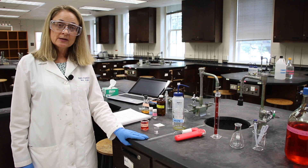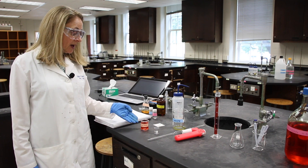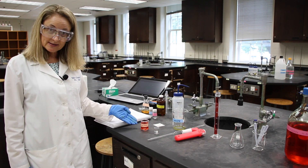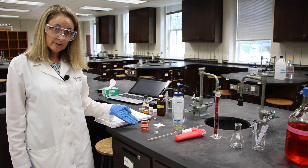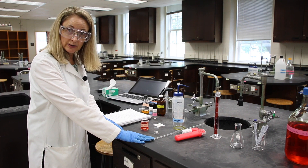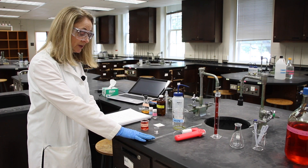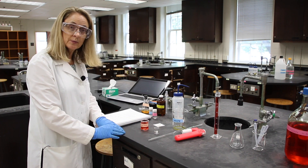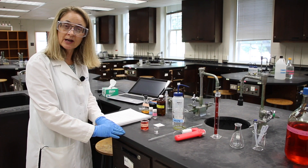The first step says to obtain some 0.125 molar potassium dichromate in a small beaker, then normalize a 10 milliliter pipette with that solution, and also to obtain some DI water in a very small beaker. I'll do that right now.